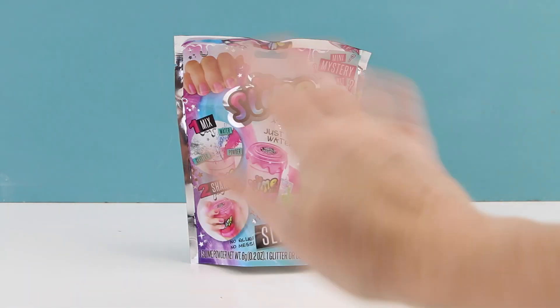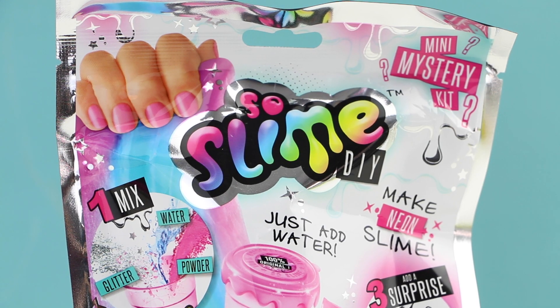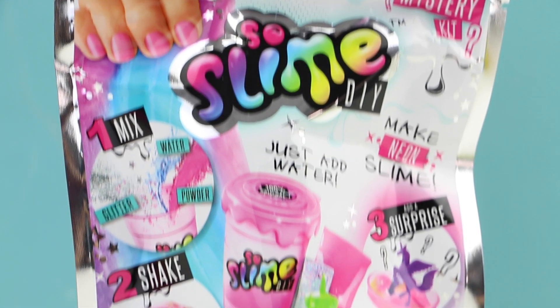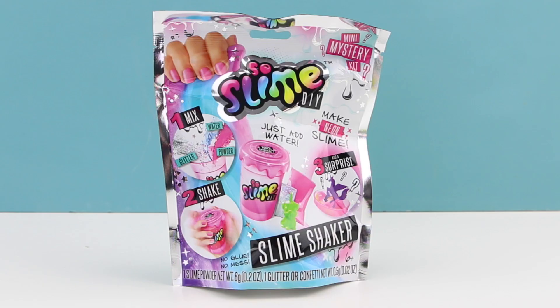Hello everybody, welcome back! This is Sarah. Today we have some more super easy slime with this Sew Slime DIY slime shaker kit. This is a smaller version of the bigger Sew Slime DIY video I made a few days ago, and I found this off of Amazon, so if you guys want to try this out you can find it on amazon.com.